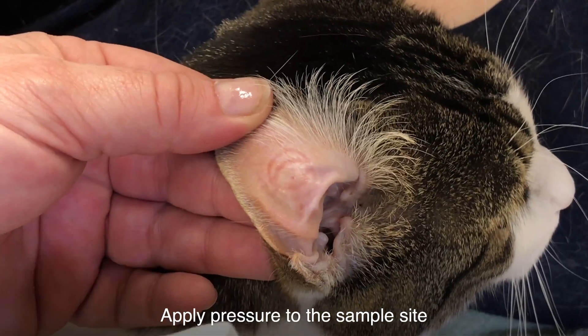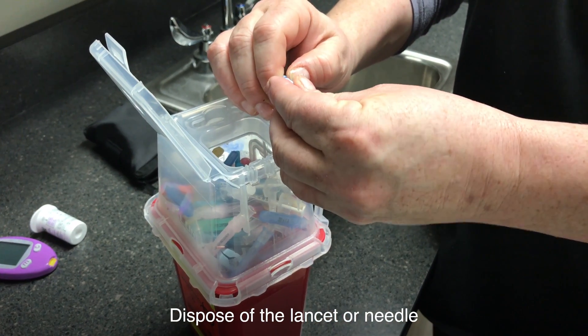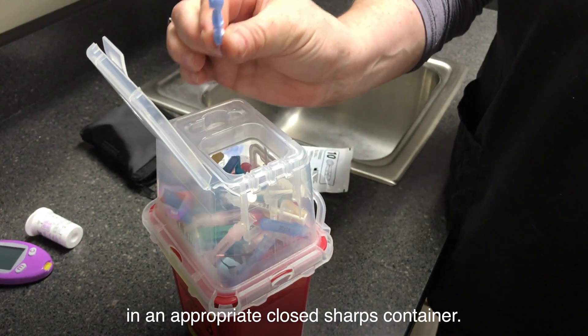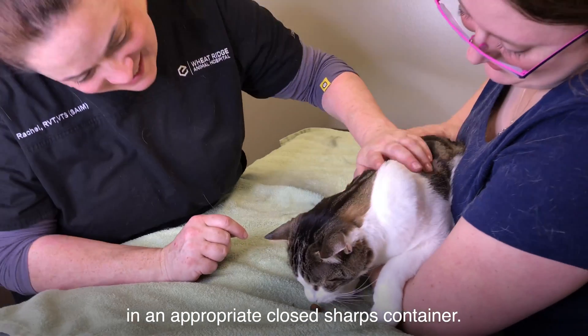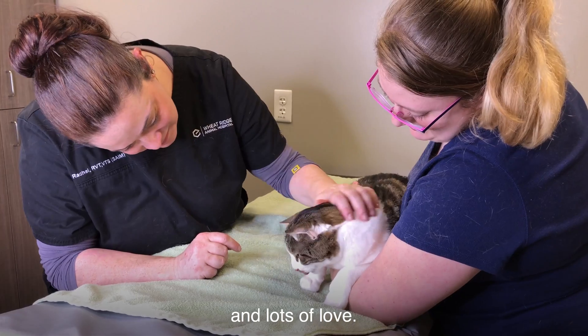Apply pressure to the sample site with a cotton ball or a piece of gauze. Dispose of the lancet or needle in an appropriate closed sharps container. It's time to celebrate! You did it! Give your pet a low carbohydrate treat and lots of love.